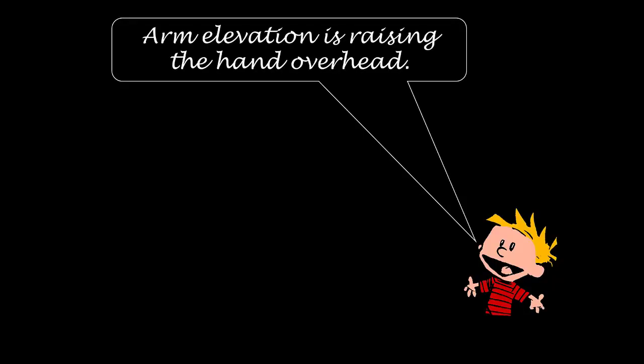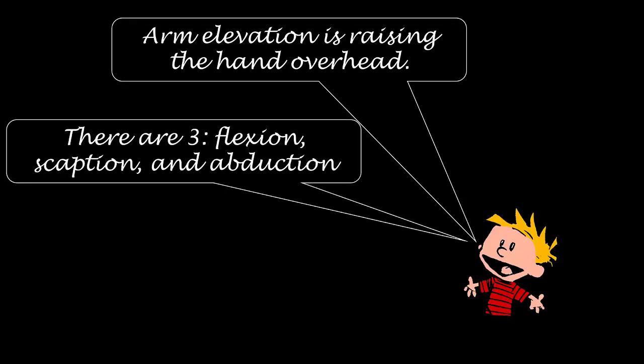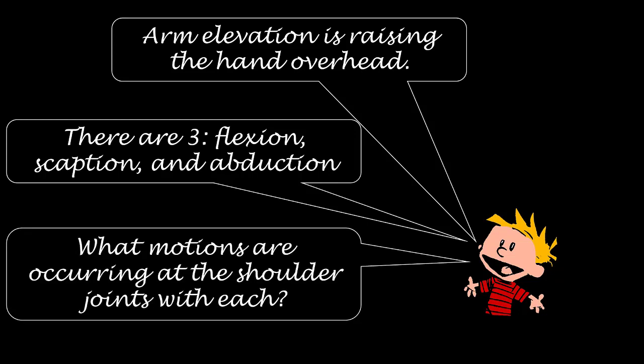Arm elevation is raising the hand overhead. There are three different types of arm elevation: flexion, scaption, and abduction. In class you will be asked to discuss which motions are occurring at the shoulder joints with each — including the acromioclavicular, sternoclavicular, scapulothoracic articulation, and glenohumeral joints.